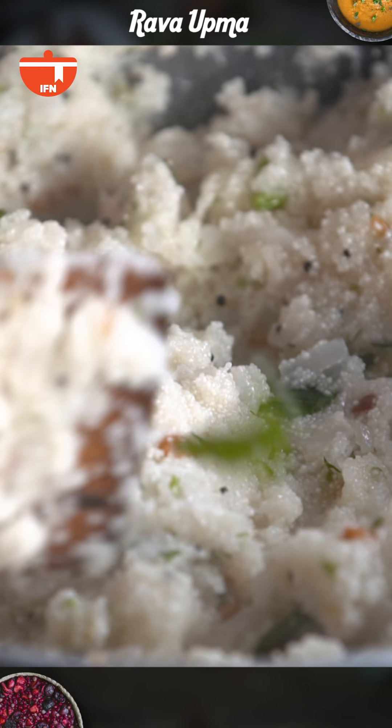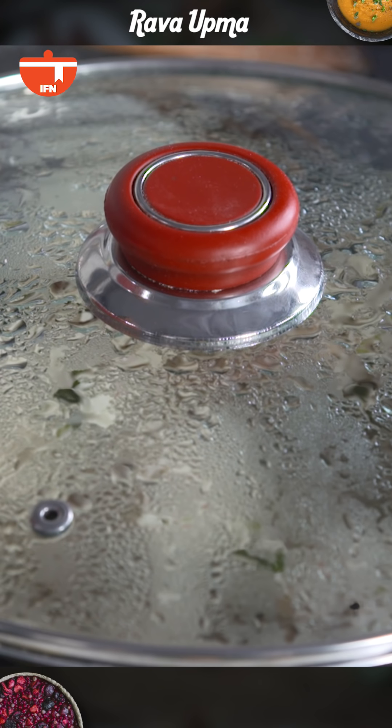Now we'll cover and cook this for around 5 minutes. It's been around 5-7 minutes cooking on a low flame and it looks ready.